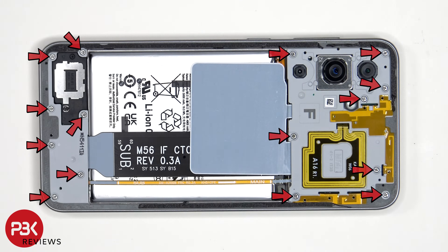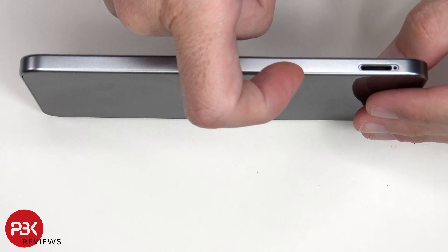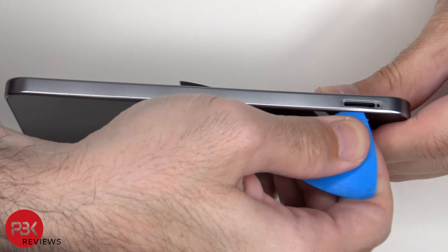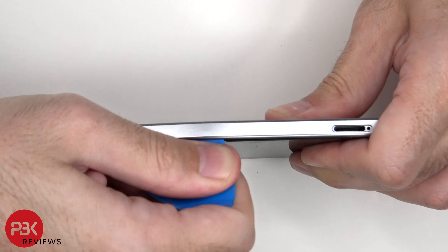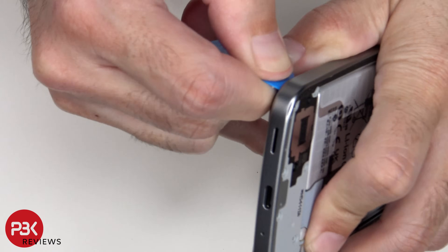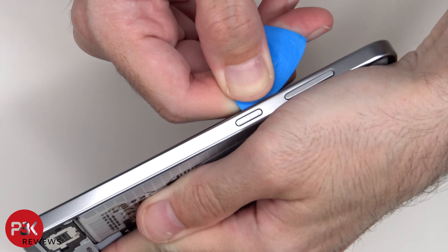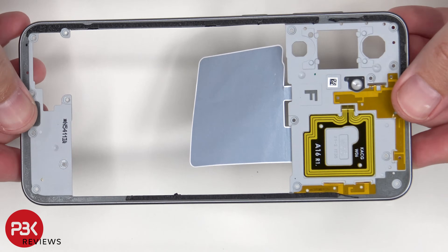At this point, 15 Phillips screws need to be removed. Then a plastic pry tool needs to be placed in between the back housing and the screen and run along the edges to pop off the back housing. The back housing is made of plastic.